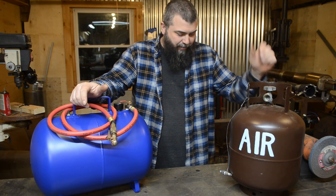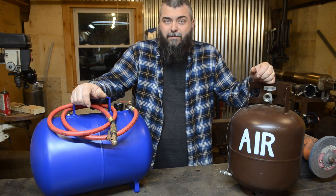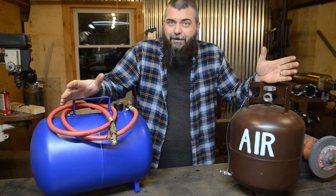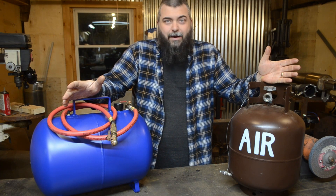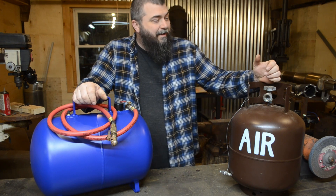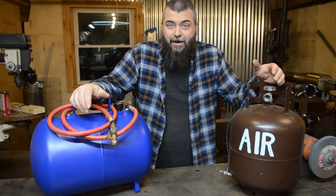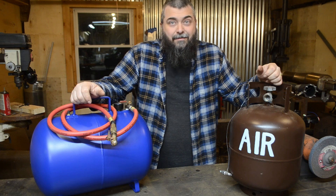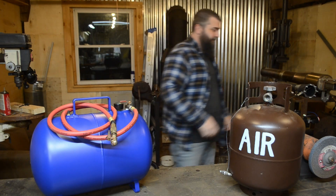These old free propane tanks are great for making all sorts of things, and obviously I made good use of them here. Just make sure if you do end up using them, blow them out good — make sure you blow them out before any grinding, cutting, welding, or anything like that. If you've enjoyed my videos, please give a like and subscribe to keep up on anything new I do over here. And remember, if you're bored, get out there and build something. I'll see you next time.